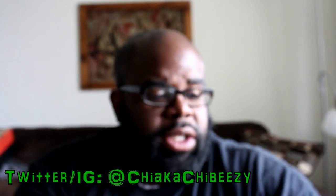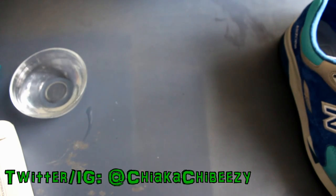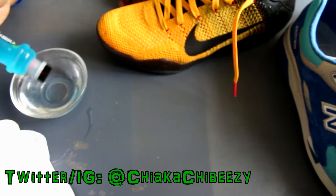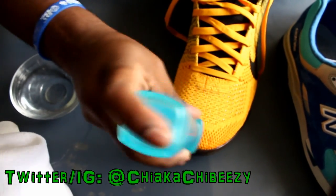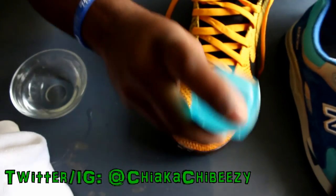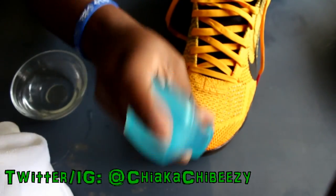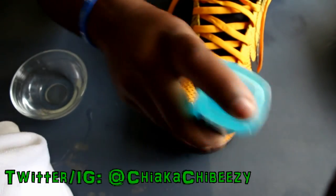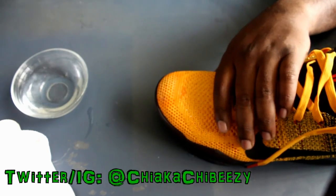Alright, we have some water and a microfiber towel, so let's test this out. Starting with the Kobes — dip it in some water, push down on the red tip, and do a little circular motion. There we go, it's setting up really good. Now for the New Balances, since this is suede and soft material, you want to gently use the brush, but we can still make good use of it, which is pretty dope.